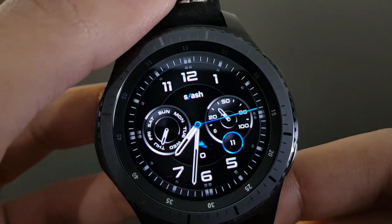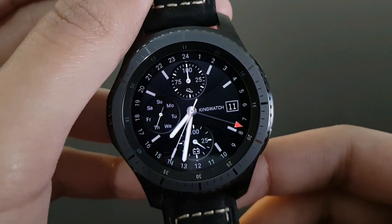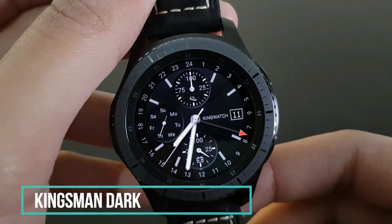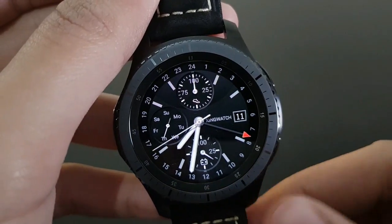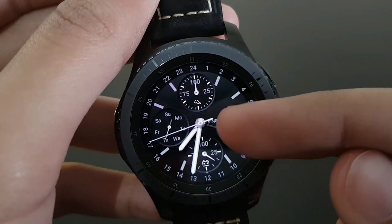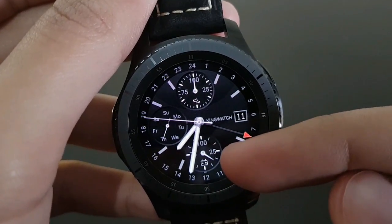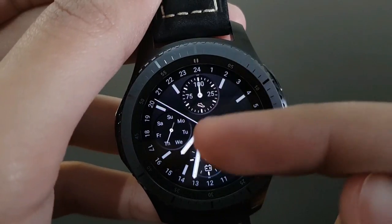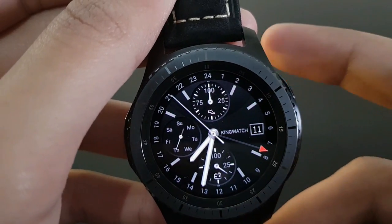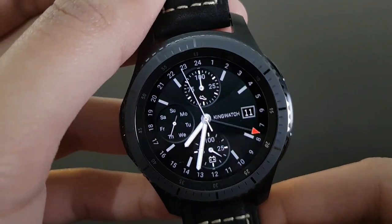The next watch face is Kingsman Dog — it has a chronographic look with a beautiful red watch hand and elegant white watch hands. You have battery percentage, daily fitness goal, and day. Available on the Samsung Galaxy App Store.